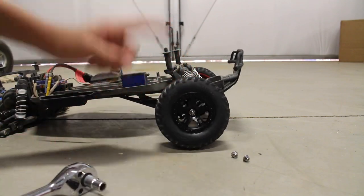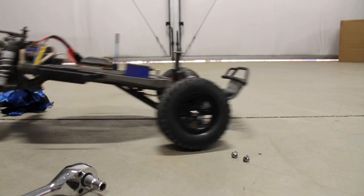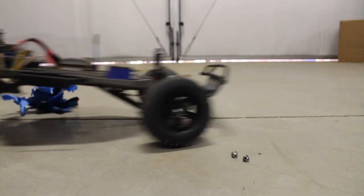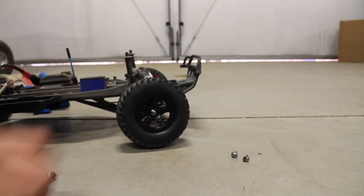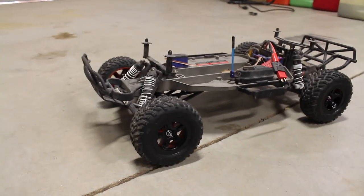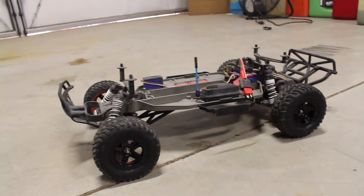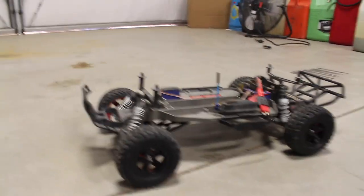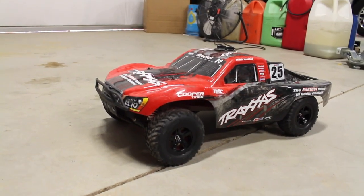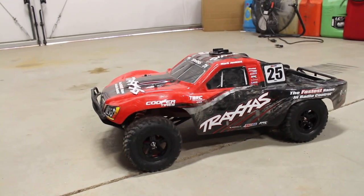Make sure that you don't over-tighten these or it won't spin. I think the truck looks better already. All we need to do is get the body on to see how it will really look. Looks even better with the body on — I like that the wheels are black, and it'll probably look even better when it's moving.